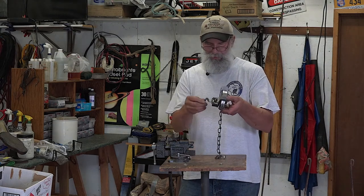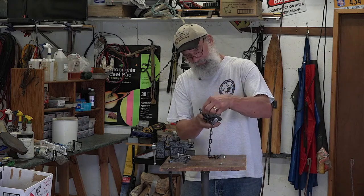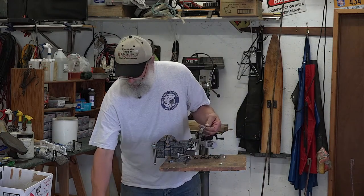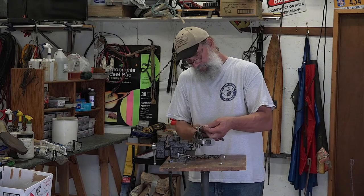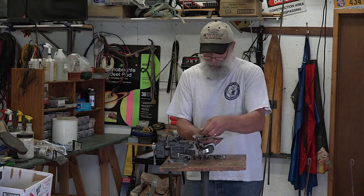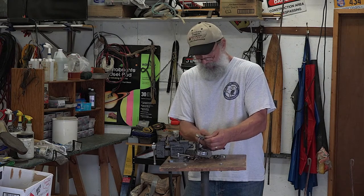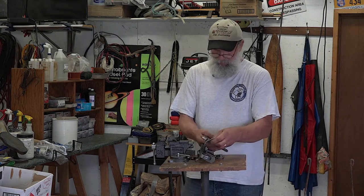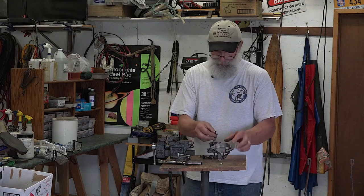The first thing I'm going to do is take some of the slop out of this dog — it's got a lot of movement back and forth. So I'll use an old pair of ice grips and close that slop up just a little bit. Not too much or it won't move right, but just a little bit. Much better — not much back and forth now.